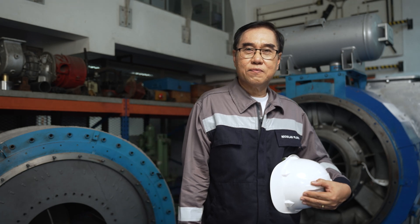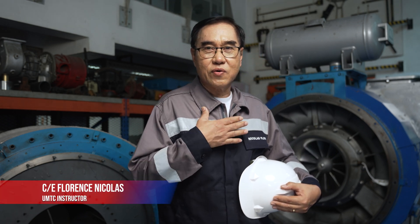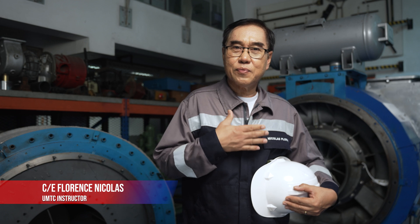Welcome to another episode of Explorer UMPCS Season 2. After this episode, you will be fully charged with knowledge. I am Chief Winger Flores Nicolás and I will teach you the proper way of turbocharger maintenance.